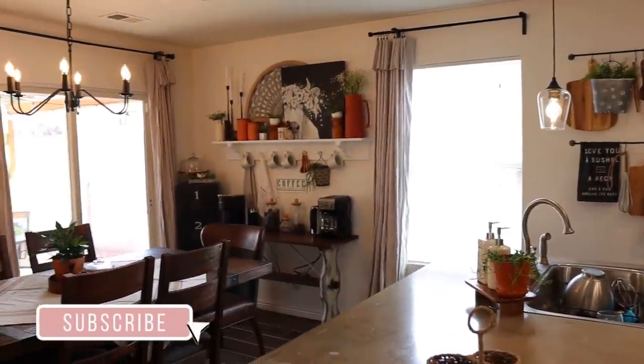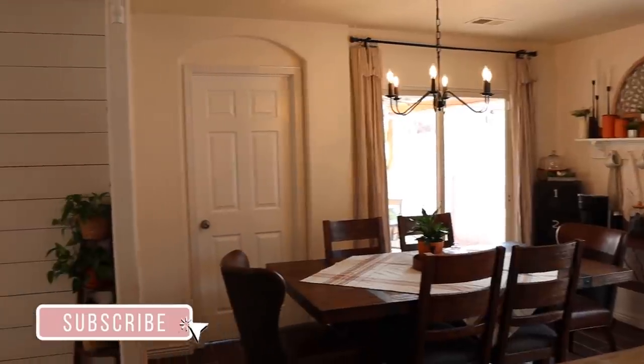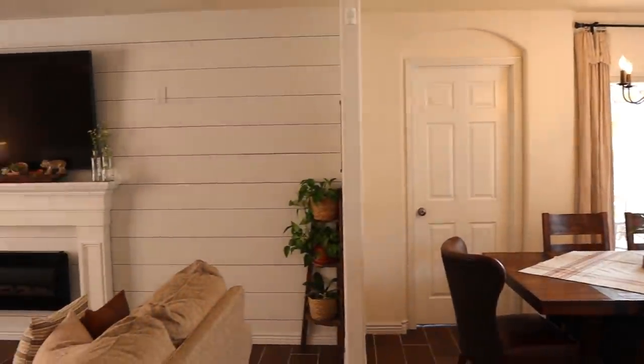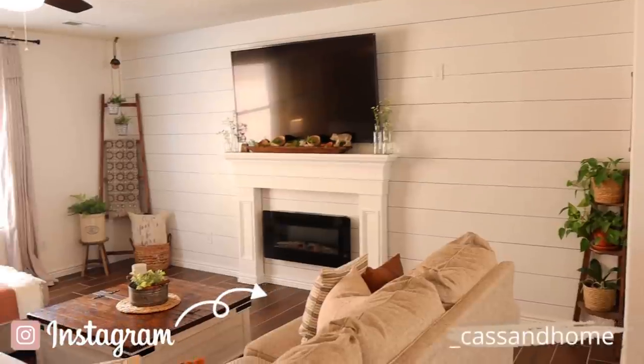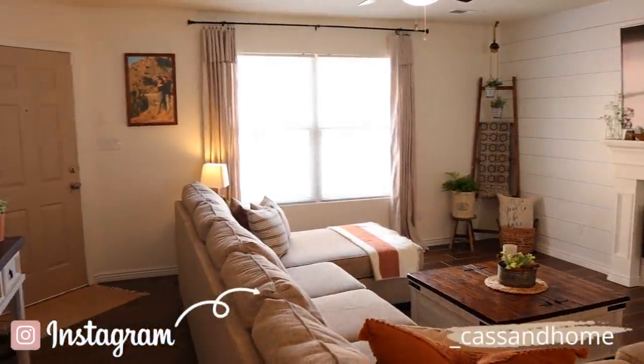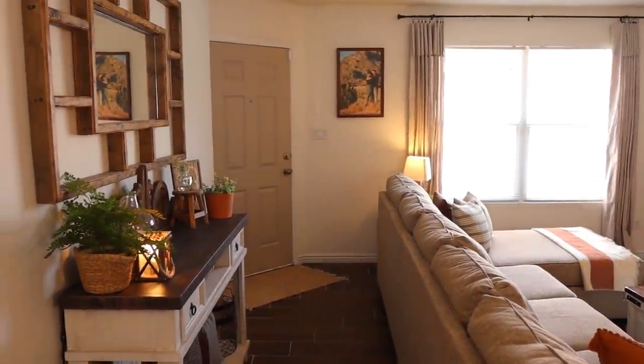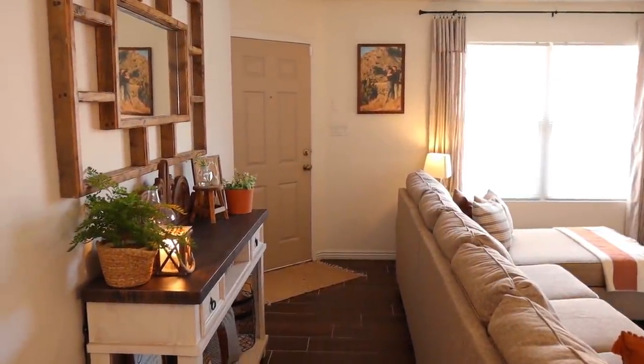I really hope you guys enjoyed it and that this gave you some inspiration for your own homes. I know it's quite early to decorate for summer, but I was so ready — and to be honest, May just means summer to me. As always, if you guys enjoyed it please give me a thumbs up, please don't forget to subscribe, and I will see you guys in my next one. Bye!